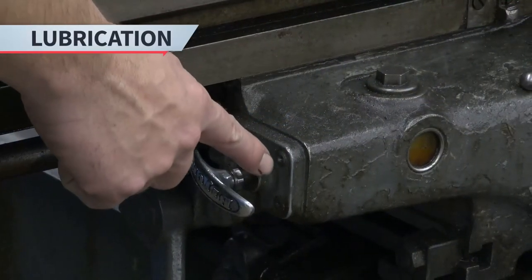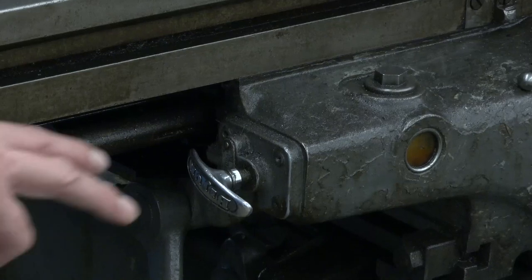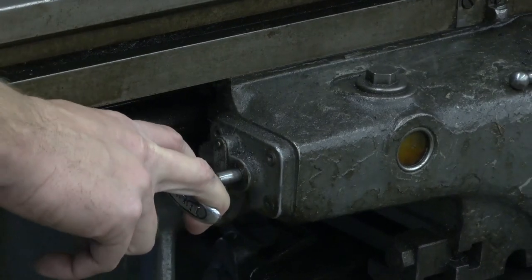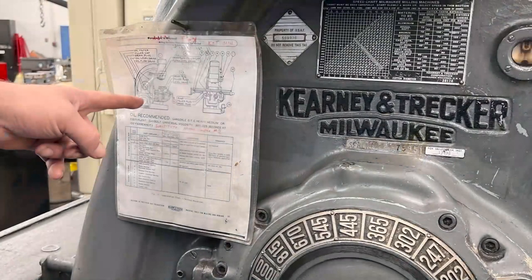Proper lubrication keeps the machine in good working condition. To lubricate the machine, pull the lever out and release it. Oil will automatically flow to specific areas. Use the lubrication chart on the side of the machine to find the other areas requiring lubrication.